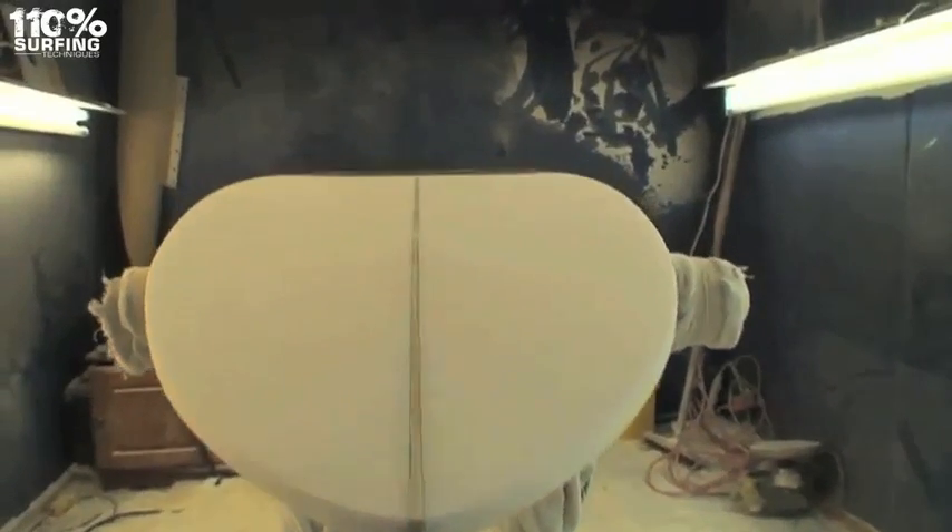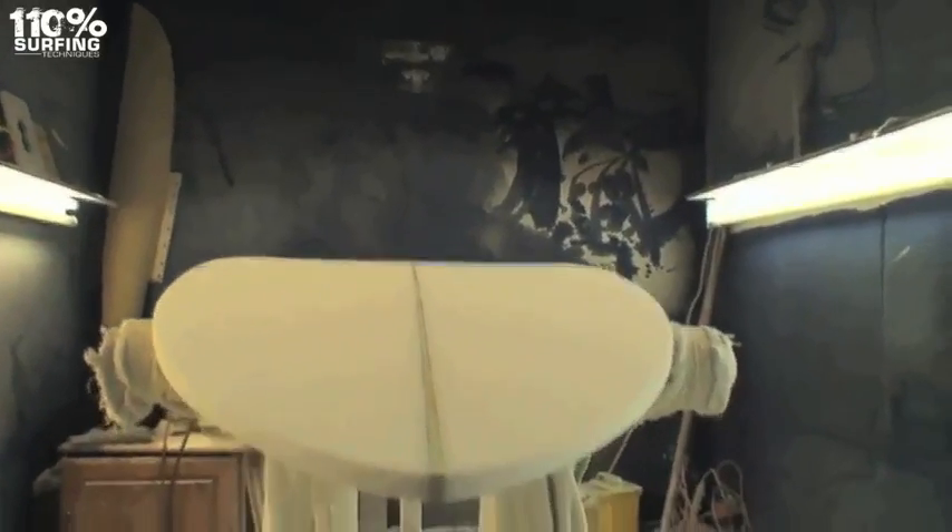Boards can have a combination of all three — single concave through into double concave, and V at the tail.